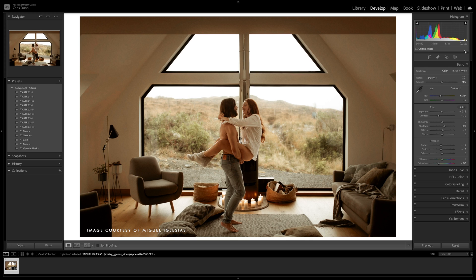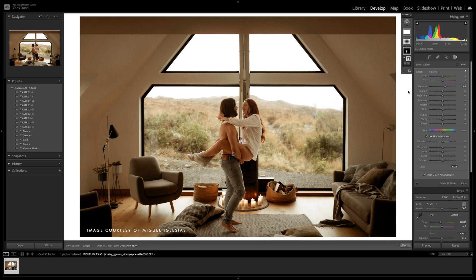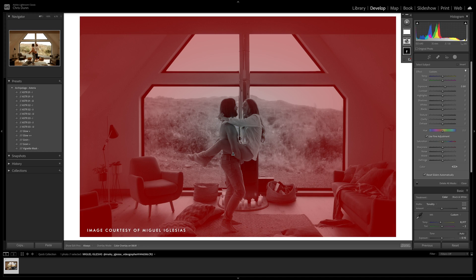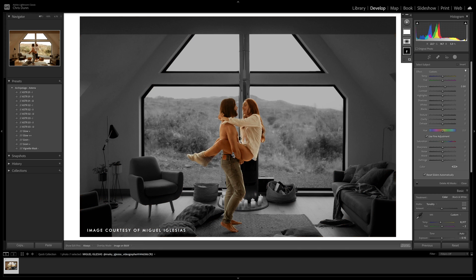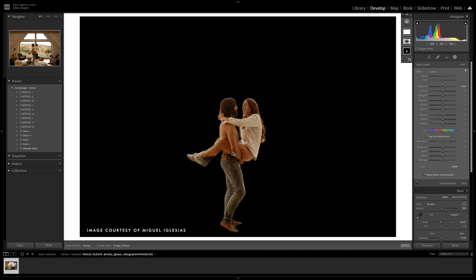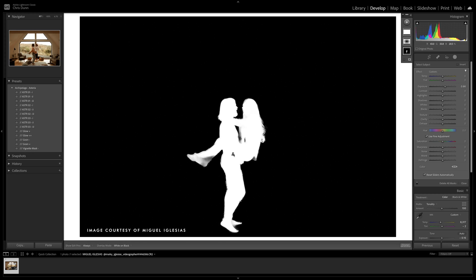Let's go ahead and jump back into the masking panel and discuss all the other features. One quick thing to note with any mask you may apply is that there are different overlay modes in the bottom left-hand corner of your editing window. First select the mask you'd like to affect and head down here. You can preview each one by hovering over the anchor. I personally just like color overlay, but feel free to play around and find which works best for you.